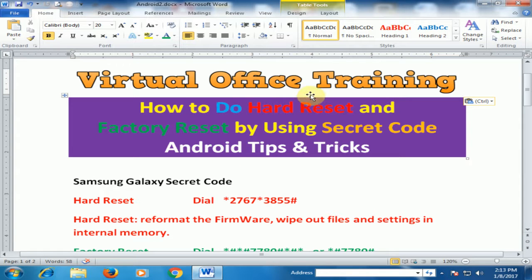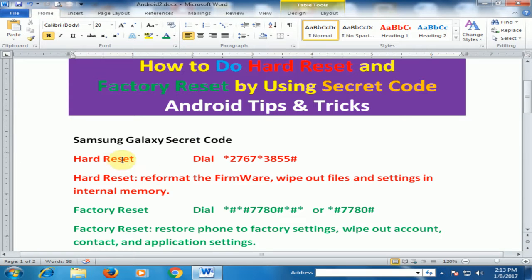Welcome to the virtual office training. Today we will learn how to do hard reset and factory reset using secret codes on Samsung Galaxy mobile. If you want to hard reset, just dial *2767*3855# — it will reformat the firmware and wipe out the files and settings in internal memory.